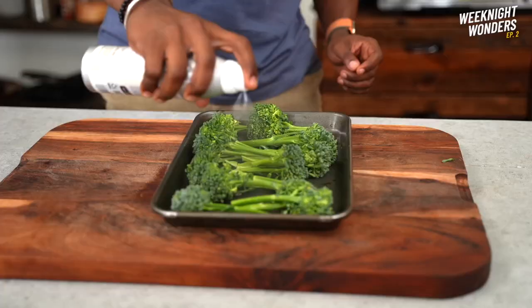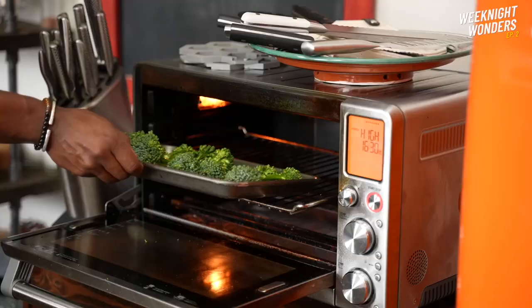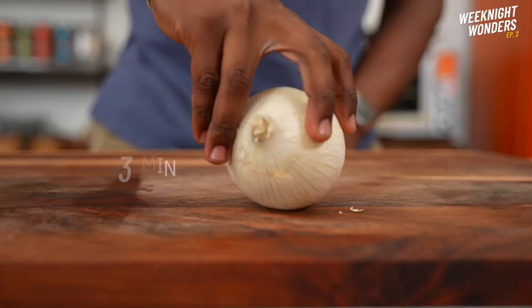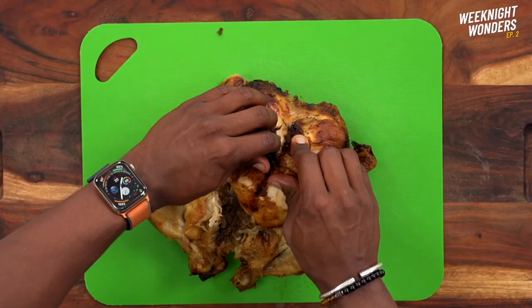First thing we're going to do is prep the green veggie. I'm going to place broccolini on a baking tray, lightly spray some oil, and we're going to roast these for about 10 minutes. Then pop the frozen brown rice and cauliflower rice into the microwave.